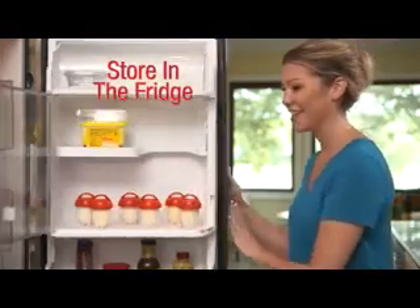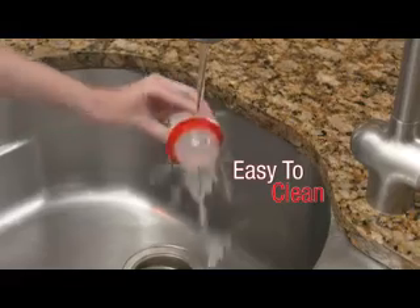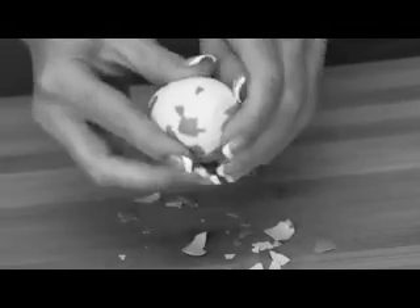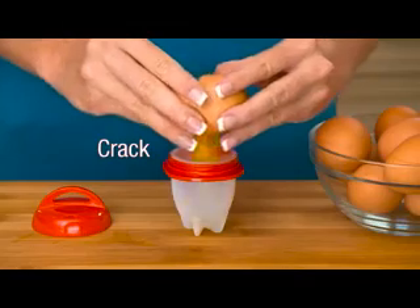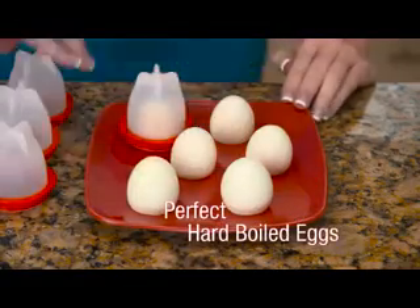Make Eglets in advance and store in the fridge, ideal for breakfast on the go or a power-packed snack. Easy-to-clean, dishwasher-safe Eglets. Don't waste your time picking and peeling hard-boiled shells. Now just crack, boil, and pop with Eglets for perfect hard-boiled eggs without the shell.